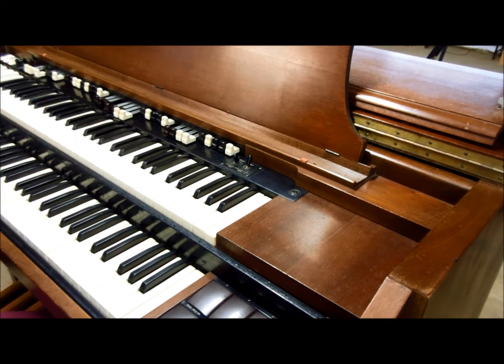The tones are produced by tone wheels spinning inside the tone wheel generator. This will give you a good idea of what's going on — when I turn this off, listen to what happens to the sound.